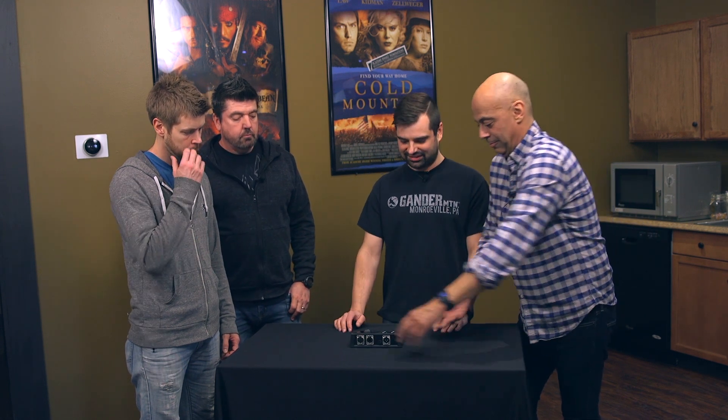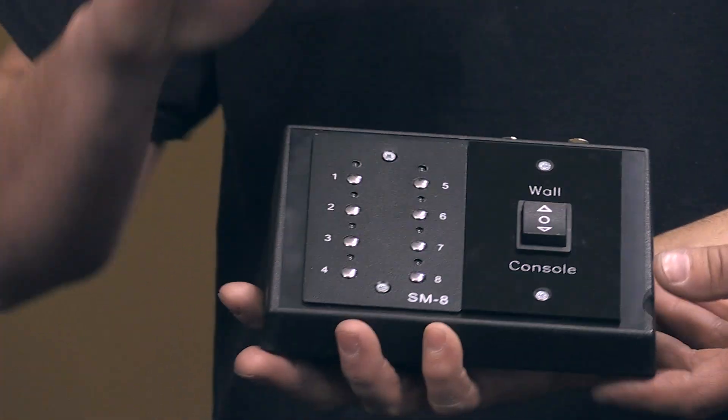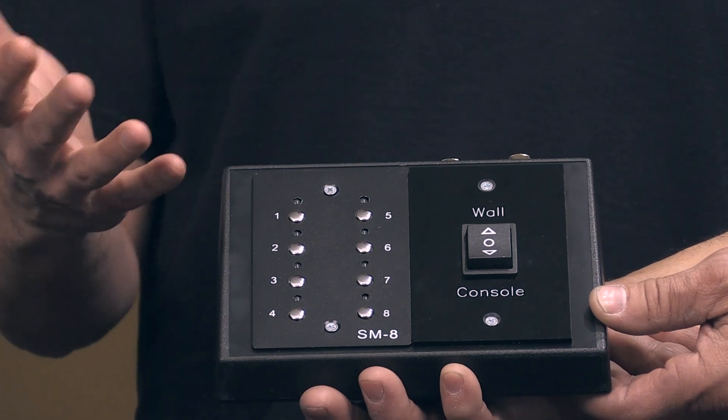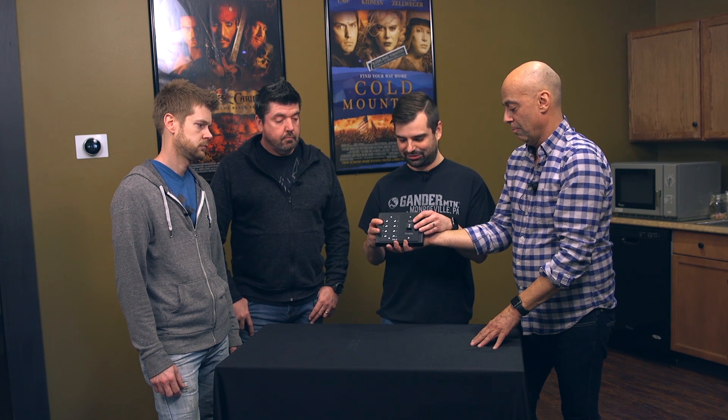The way our wall station works is that whenever it sees DMX from your controller, it goes into pass-through mode. Some people either don't like to turn their console off, or can't, or for whatever reason aren't able to do that. So this is an all-in-one solution where you just select whether you want the control to come from the wall station or the console, and this immediately becomes active or inactive.